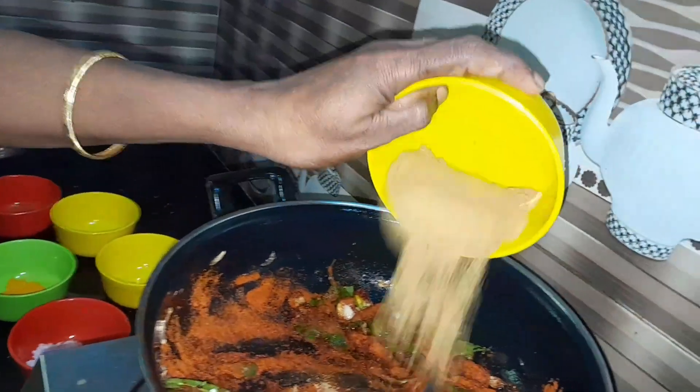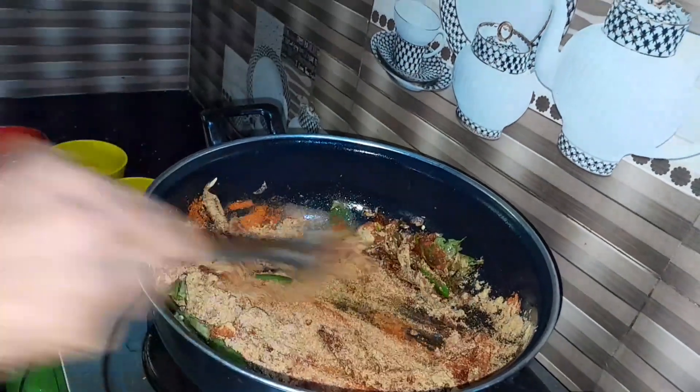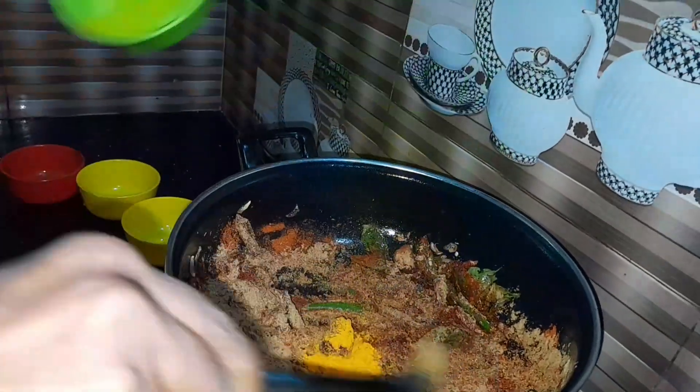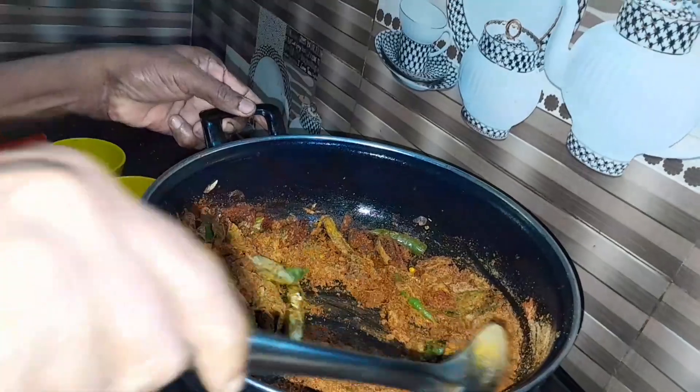We put a piece of paper and put the paper in the description. The tin is done with the oil spill and the oil spill. The tin is done with it.